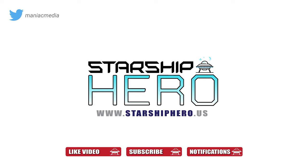Thank you to those of you who have subscribed to the channel, liked the video, or even turned on notifications for the next video. Thanks for watching.